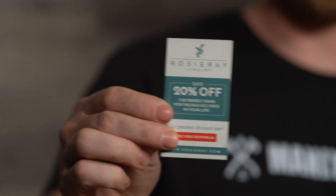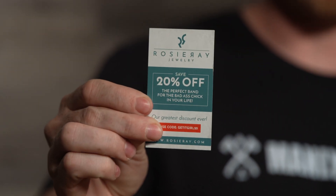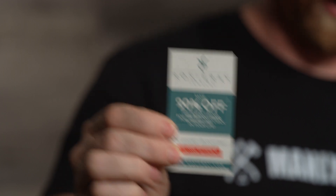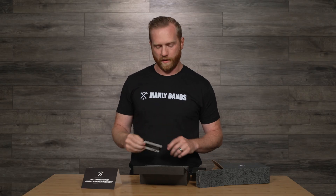And we've got some promotional materials in here, one being from our sister site, Rosy Ray — 20% off rings for our ladies if you're looking for something great. And other promotional materials, depending on the season.